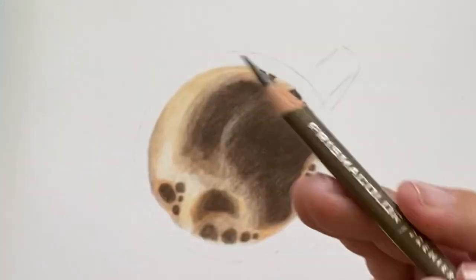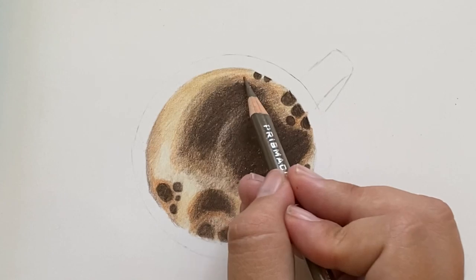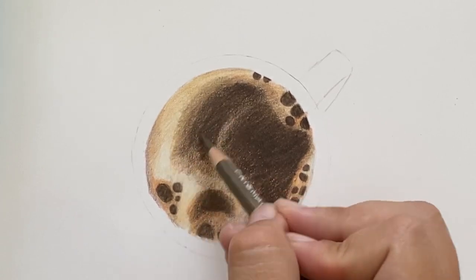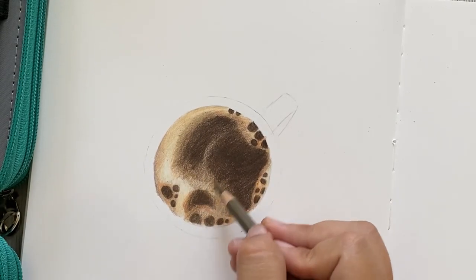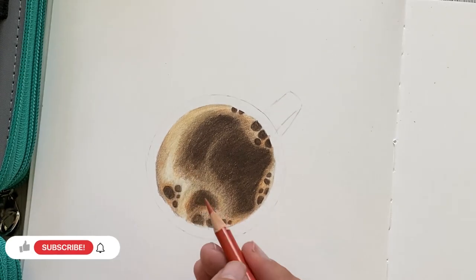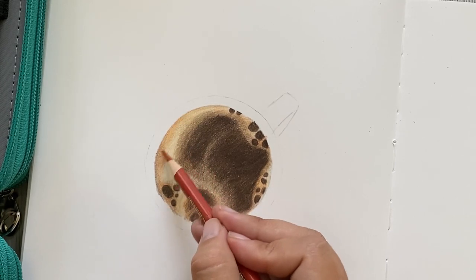Now I'll be using sandbar brown to further blend the cream and the coffee together, really working to blend those edges and create a better transition between the two. During this process I'm still using medium to light pressure to continue developing those layers. As I was working with sandbar brown, I realized I wanted to use more orange, so I got out the pumpkin orange again and developed that a bit more.